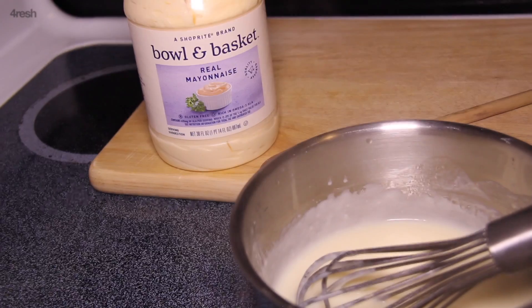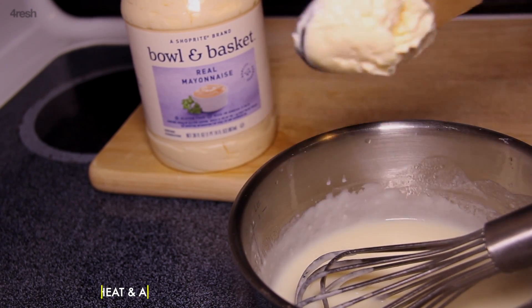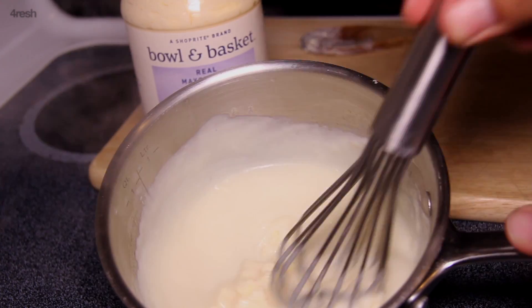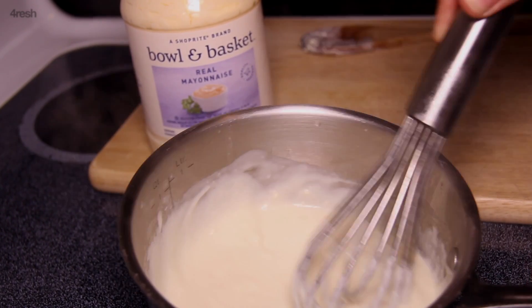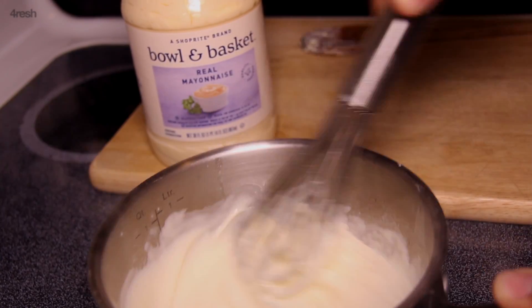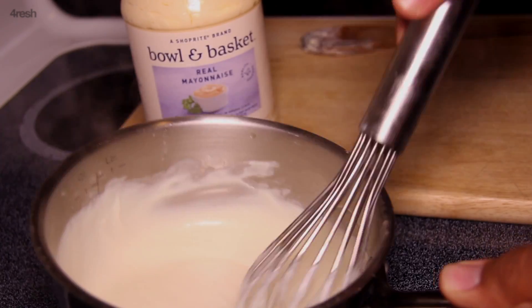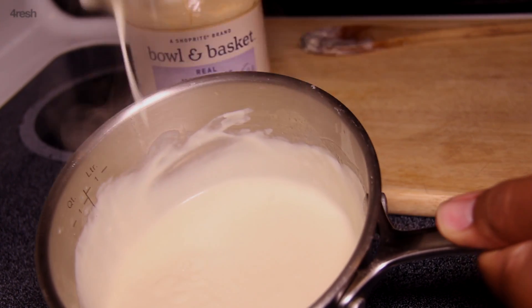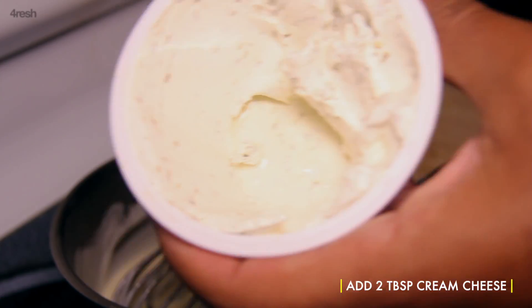Remove from heat and add your favorite mayonnaise. Whisk until velvety. Then add your favorite cream cheese to the sauce.